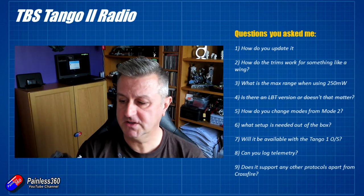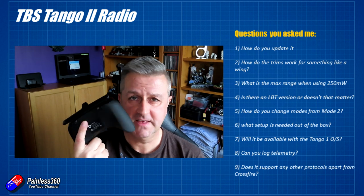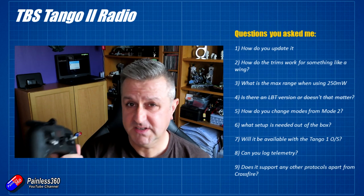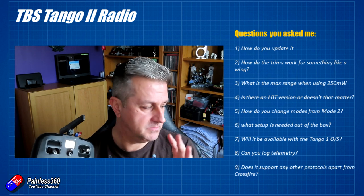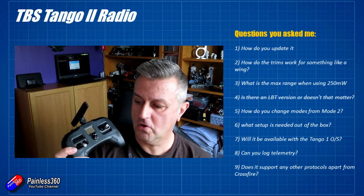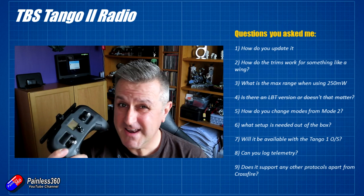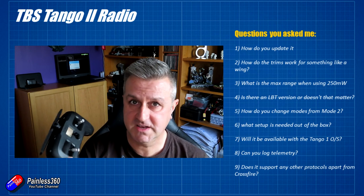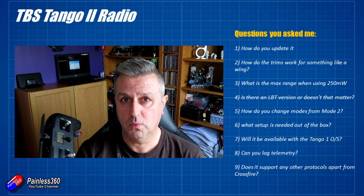The last question: does it support other protocols apart from Crossfire? No — it hasn't got a bay, and that's not what it's designed for. If you're looking for a multi-protocol radio, something like the Jumper T16 or the new T16 variant Hobby Porter will be bringing out soon are probably the best bets. But if you want a Crossfire radio system that fits in a backpack — which is what I'm excited about for use with my Brain Darts — it means being super portable, going up to mountains without hassle and with minimum weight. This is the one to look at.